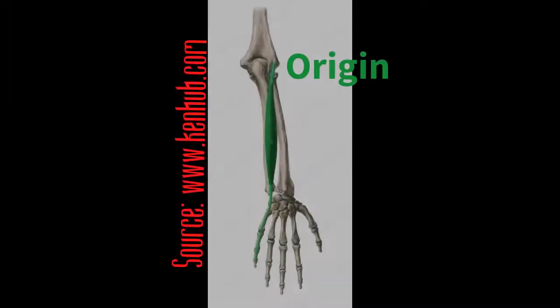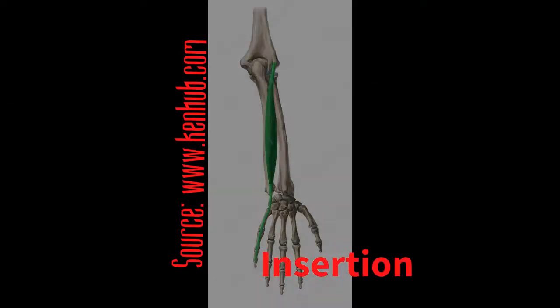Now that we know where this muscle is located on the body, I'm going to provide you an illustration of the muscle — what it actually looks like on a bone. There is that illustration for you. Okay, so now that we know exactly where this muscle is located, we can move on and build on to the functions.